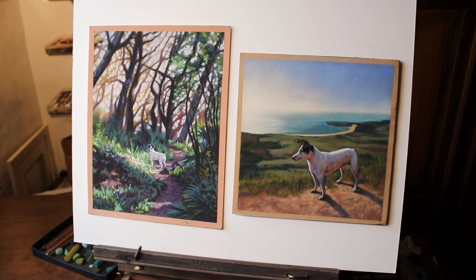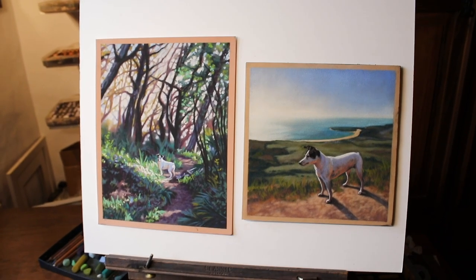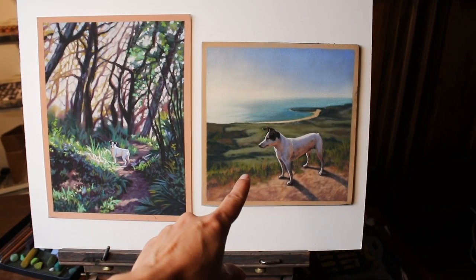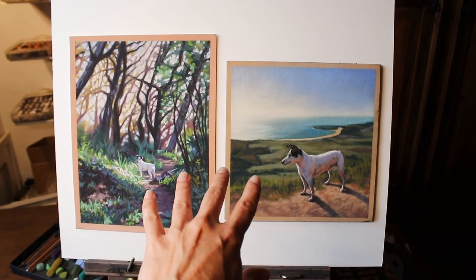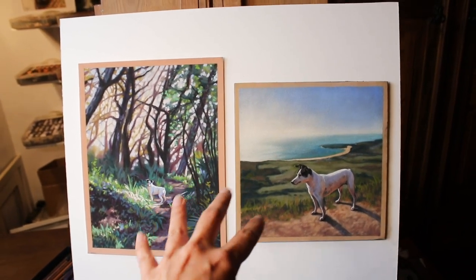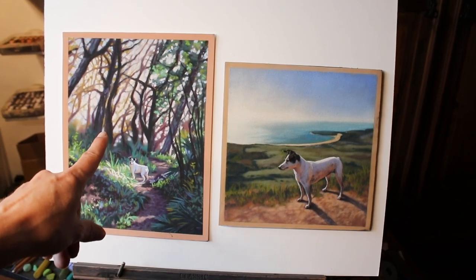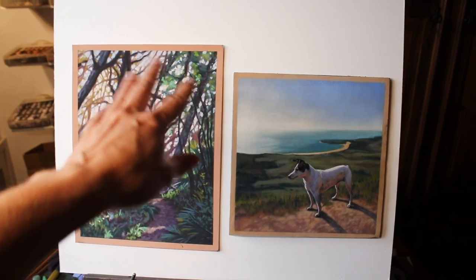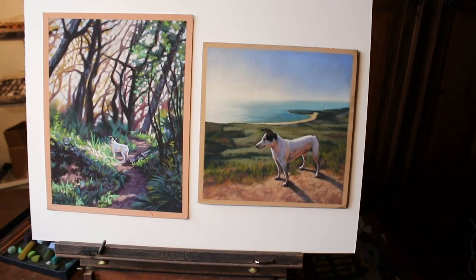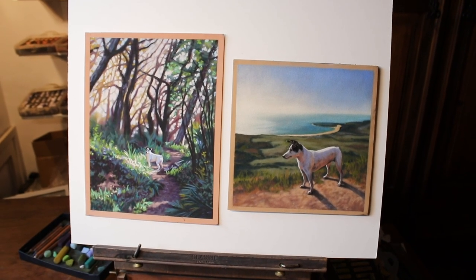Finally I just wanted to mention pastel paper choice because that will play a factor in how much detail you can create. This little study is done on pastel mat and this one is done on Hanamool velour. Both of these papers have a relatively smooth texture so I can get quite a lot of detail, and they still accept a lot of layers to build up effects gradually. With this one though I did wish I'd used a rougher texture of paper so I could work the landscape a little bit nicer. So I'm going to experiment with these smaller studies and try out some different papers.